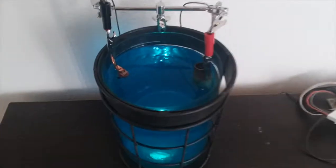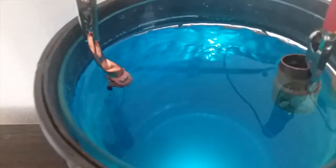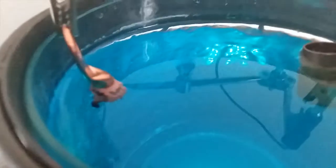Here we are the next morning. Some definite crystal growth. That line where there's nothing was because I was putting some shirts in my dresser, which it's sitting on, and it sort of knocked some of it off. It's very brittle.